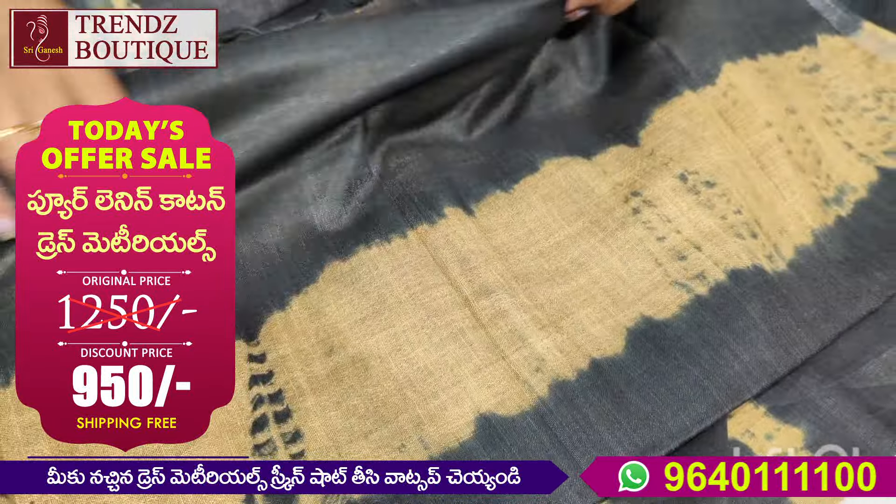I will show you the pure linen cotton shibori prints. Next, I will show you the batik designs in soft linen. The two designs are great. The quality is great. The prints are very beautiful and reasonable price. This is a pure linen cotton — linen mixed with cotton.